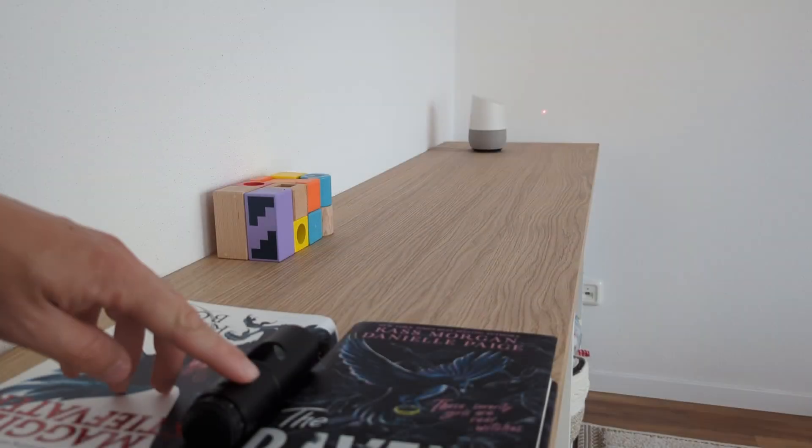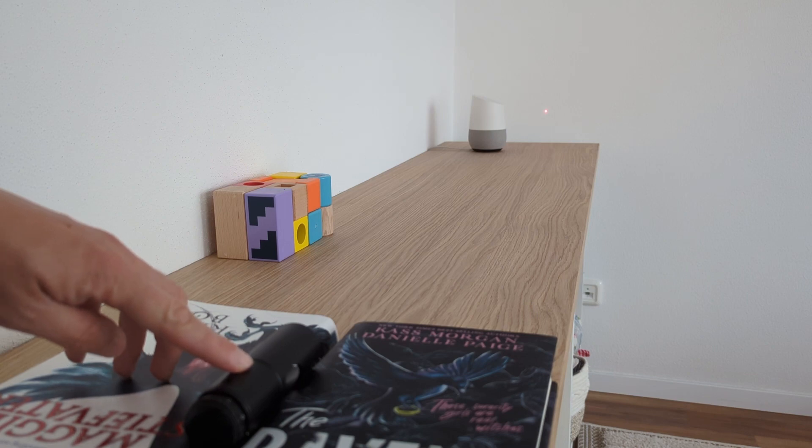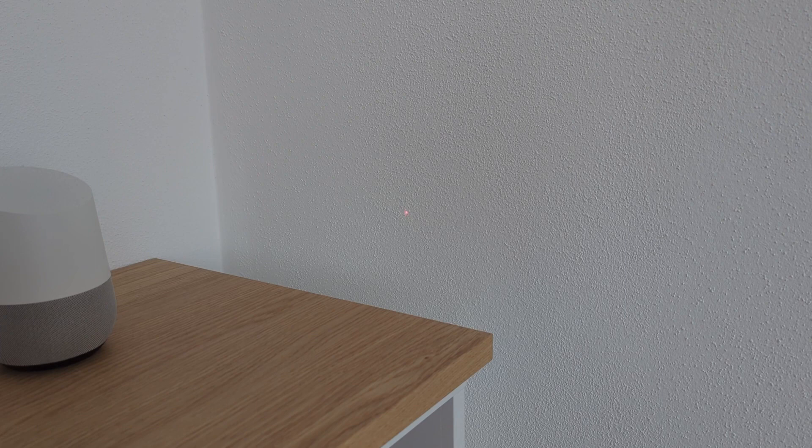Now start by slowly rotating the collimator inside the wedge and pay close attention to the point of light on the wall. If this point of light starts to wobble and move around as you rotate the collimator on its axis, then the collimator isn't aligned and you shouldn't trust its results when collimating your telescope with it.